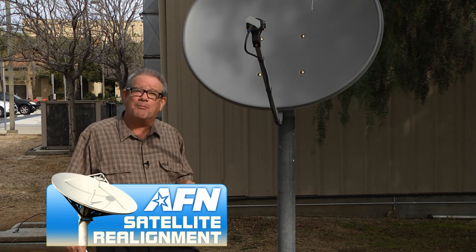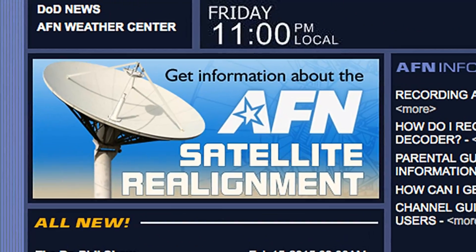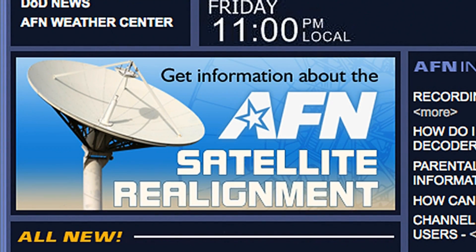We'll take you through that step by step. Do a quick check at the myafn.net website and click on the realignment logo to make sure you still have the right size dish. In some cases it may have changed.